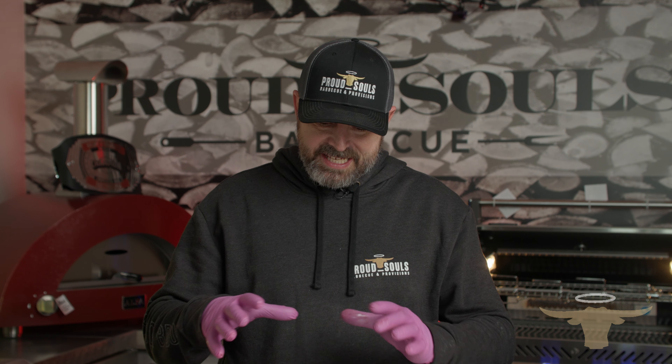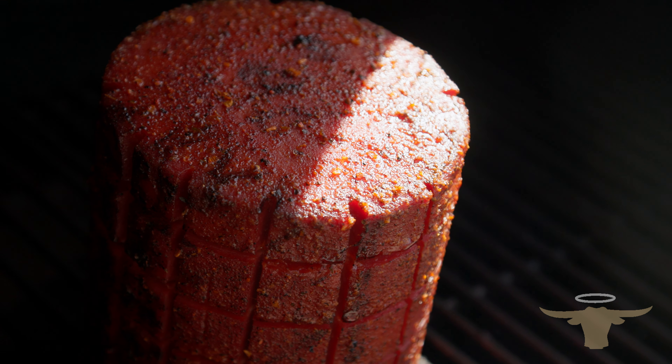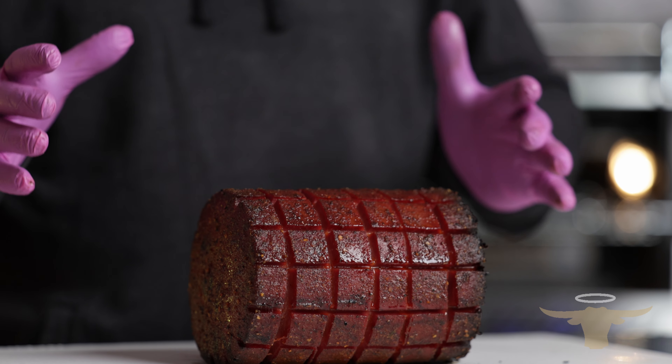I am super excited. This bologna chub has been on the Yoder 640 comp cart for about two hours and 45 minutes, catching some awesome smoke with pecan pellets and a mix of Royal Oak charcoal pellets. It's got fantastic color — that duck fat and that rub. You've got some nice char on this end. We stood it up on its end. Now we're going to take this whole smoked product, slice into it, get some slices for our sandwich, take them back out to the Yoder, put them on the grill grates, and get a nice little sear on them.